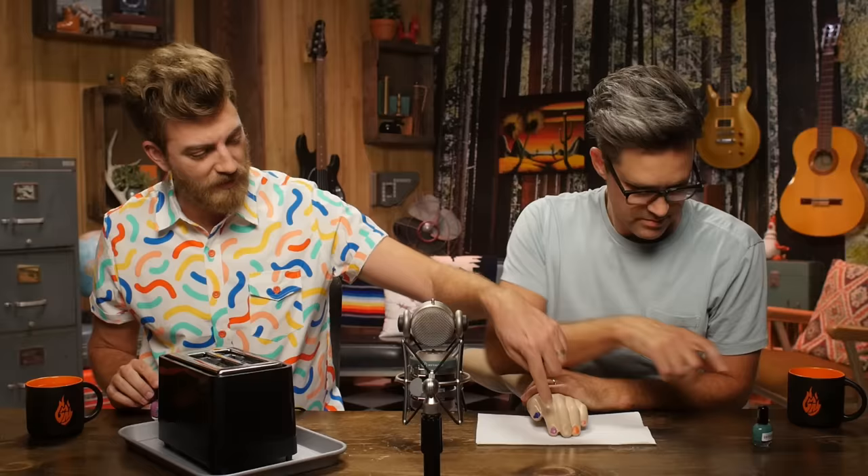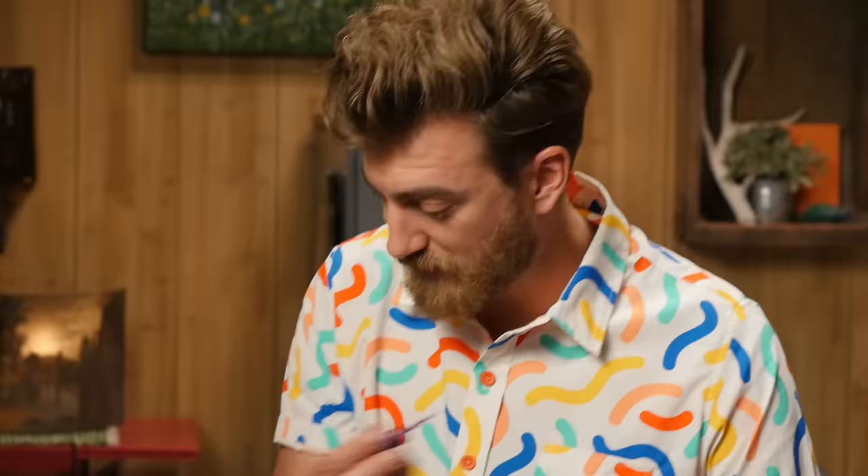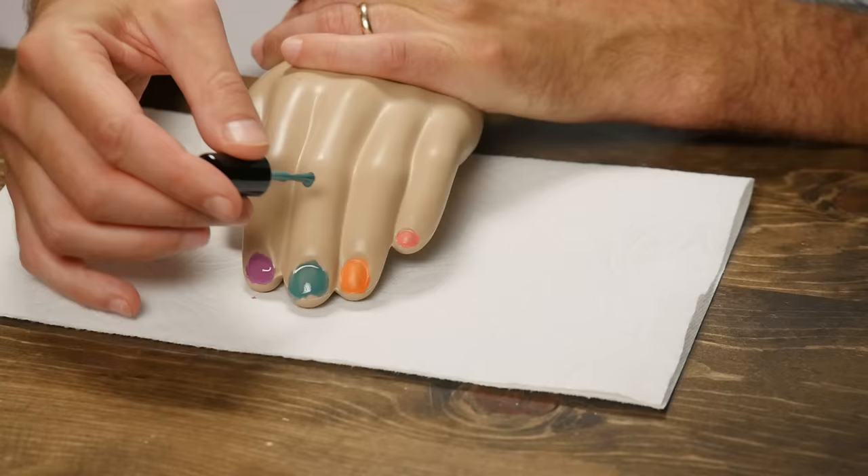Next up: nail polish. One of the tedious things about becoming beautiful is waiting for the nail polish to dry. Can a toaster help with that? Because we are a beauty company who refuses to test on animals, which includes ourselves, we'll be using a mannequin arm for this experiment. This is actually color-changing nail polish that changes when exposed to heat, so not only will we get to see the fingers dry, but we'll get to see the color change on all of them. This is the green one because it's gonna change color.